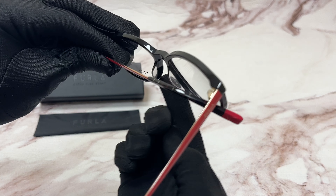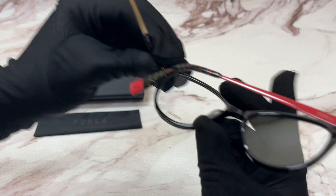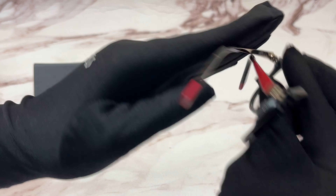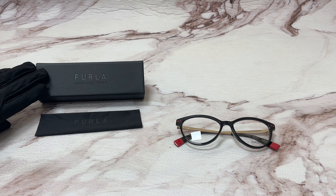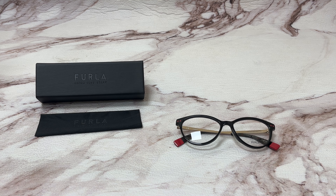The lenses have a size of 51, 16 is for its bridge, and 140 is for its temple. The glasses come with a case — which color and style may vary — and a cleaning cloth. Thank you for watching and have a joyful day.